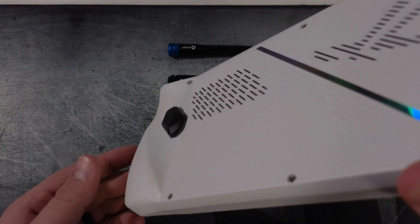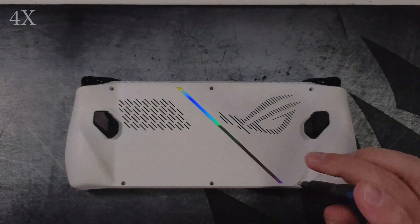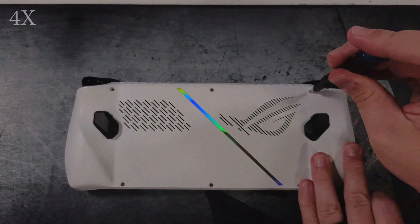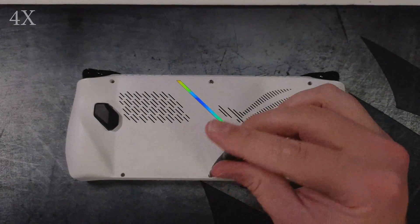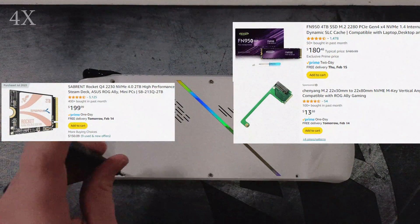Hey and welcome back to Stewballs Tech. Today we are going to be upgrading our ROG Ally in under five minutes from a 2230 to a 2280. The 2280s are significantly cheaper and more readily available on the market today. I was able to find a 4TB 2280 for the same price that I could find a 2TB 2230 drive with a bracket.